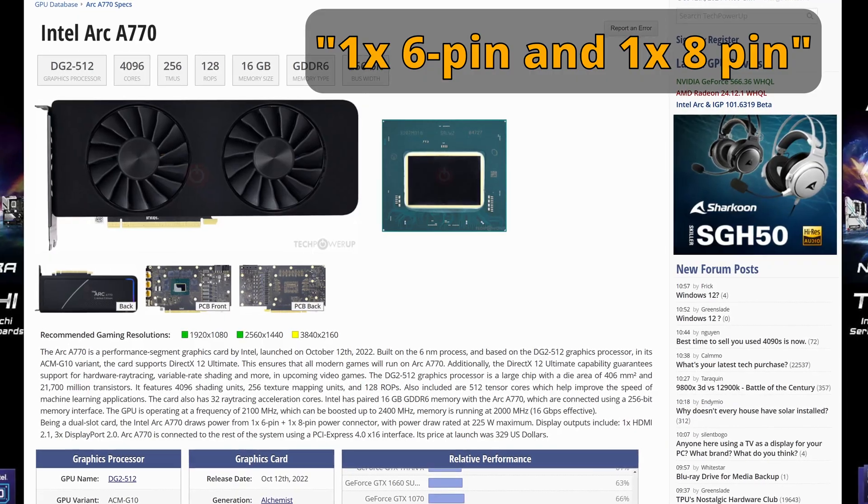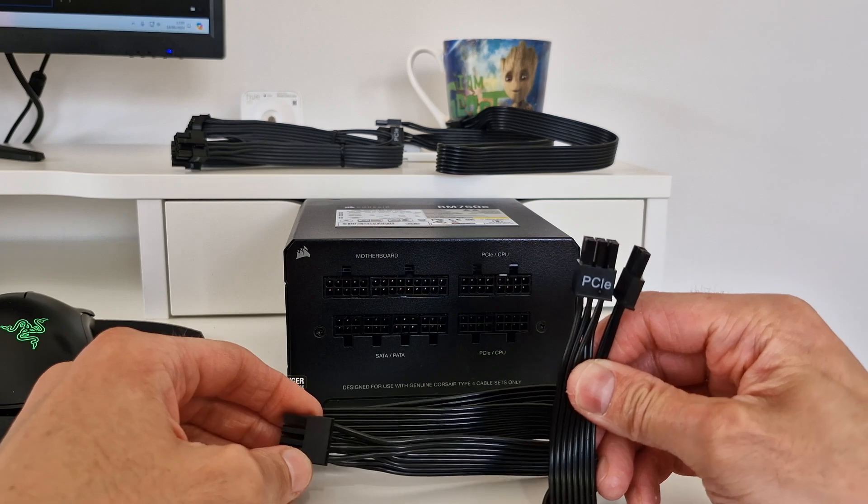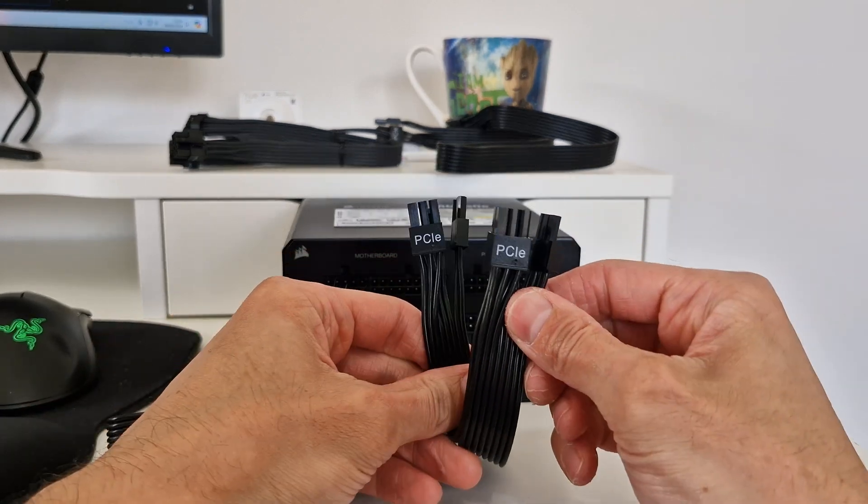The ARC cards, such as the A580 or the A750, need two PCI Express connectors — often a 6-pin connector and then a separate 8-pin connector as well, and I'll talk about that more in a minute.